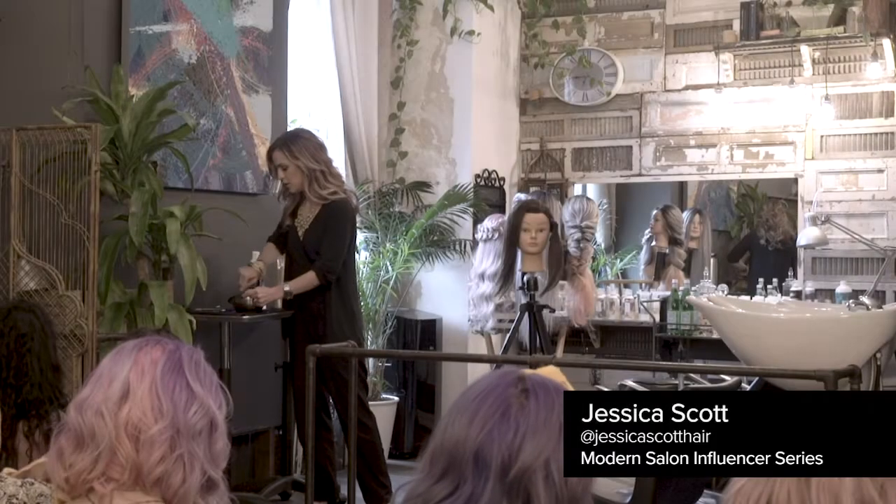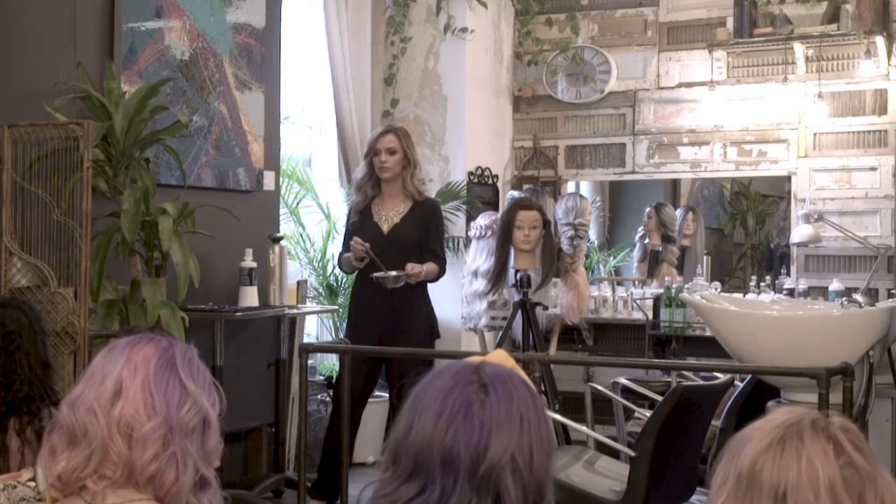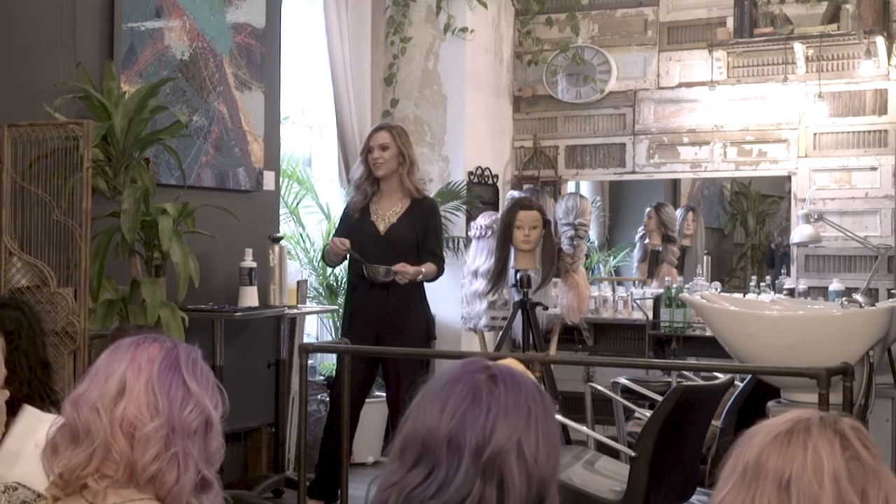So it is a clay lightener and I can get up to 7 levels of lift in about 25 minutes. Open air.